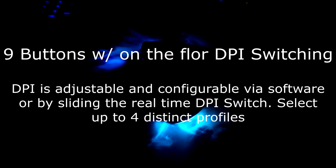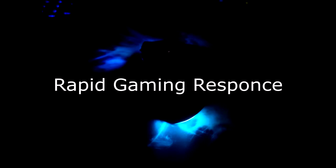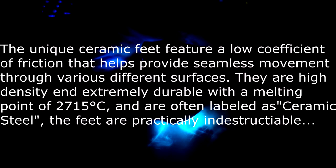Now on to the features. Nine buttons with on-the-fly DPI switching. DPI is adjustable and configurable via software or by sliding the real time DPI switch. Select up to four distinct DPI profiles. 8200 DPI with the Avago ADNS 9800 chip. Laser strip technology is comprised of a unique image acquisition system (IES) as well as a custom digital signal processor (DSP) that features a quad serial port. IES works by acquiring microscopic images of the surface through a laser guided lens that uses a sophisticated lighting system along the DSP to calculate and optimize the direction and distance the mouse is moving.